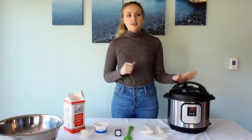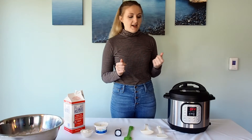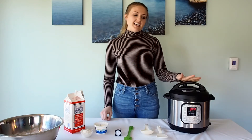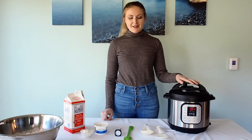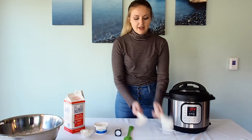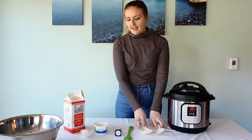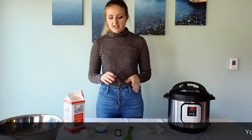This is the older model. There are newer models that have more settings and a touch screen — it gets really high-tech — but this is the basic one and it works for me. I honestly don't think you need any of the other bells and whistles. It also comes with some tools like a mini ladle and a rice scooper, and then in order to do the yogurt you're going to need just a couple extra things.